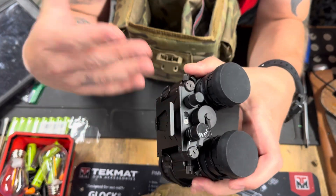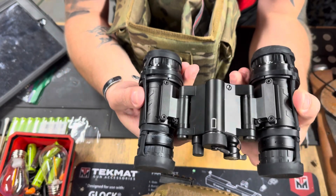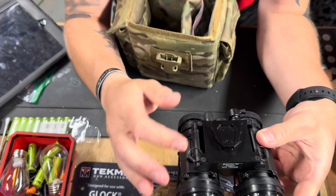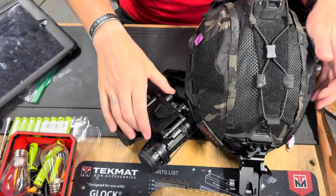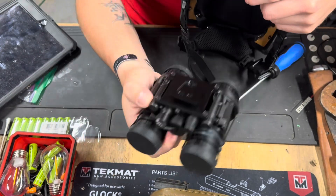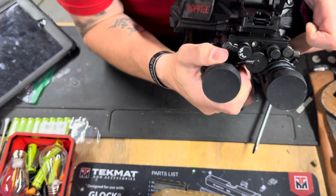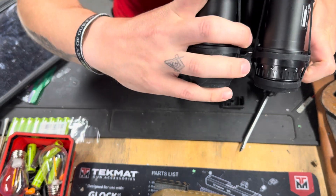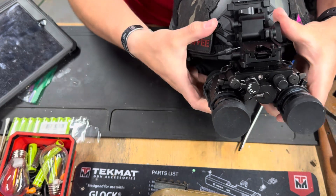Right now I've only used these in the house. Tonight I'm going to take them out and do some shooting with them, hopefully get some video so you can see how they work. I'll show the dovetail mount on the helmet, and mounting the tubes is pretty simple — you just face it the right way, slide it right into the dovetail, and it clicks into place.